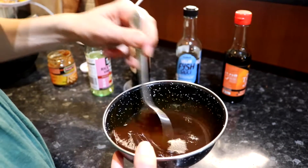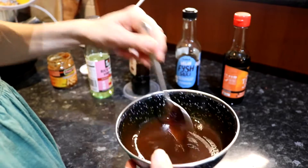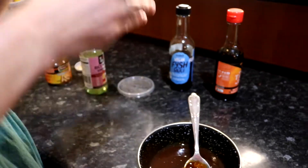Sometimes I like to add a little bit of extra date syrup at the end to make it a little bit sweeter.